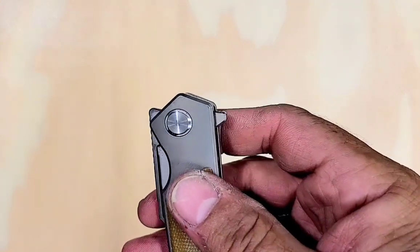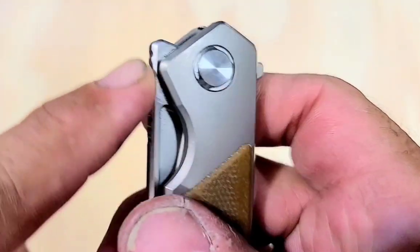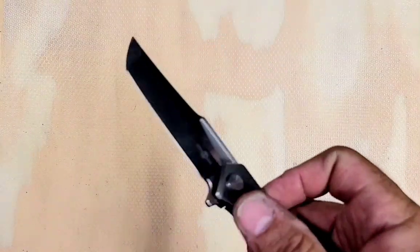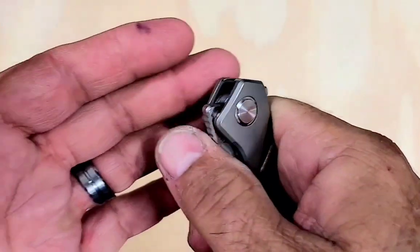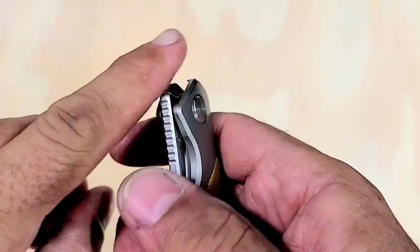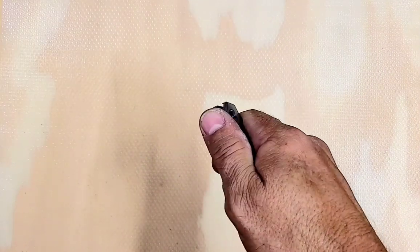This one had a couple of drawbacks too: slippery flipper tab, and the front flipping action is crap. I think that's partly because these little grippy things — whatever they're called — are useless. They're slippery as hell. They basically put some grooves in it and polished them, so they're more slippery than the blade without them. If I didn't have those, it might actually flip better. Yeah, I can't flip it at all. Detent's too hard.